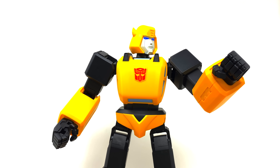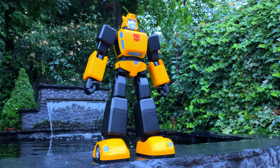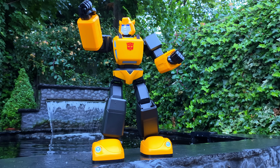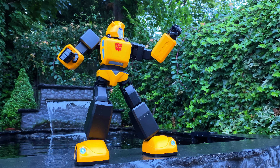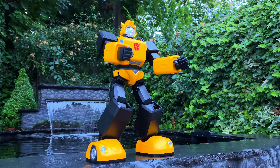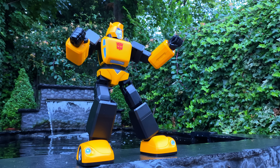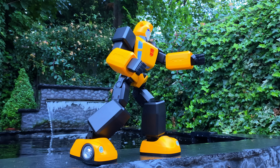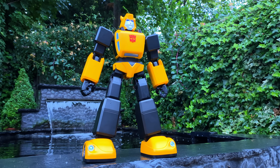Let's do one more. Bumblebee, attack. Look at that — that is so awesome. The way the whole chest moves. The movements in bot mode are badass.